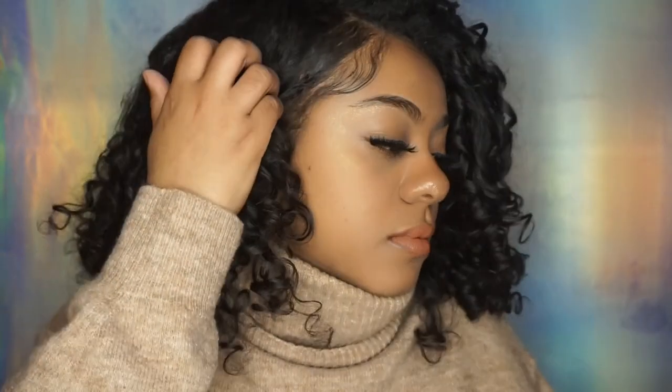This is my hair the next day. All I did was put it in a pineapple and put it in my satin bonnet overnight, and as you can see, second-day hair is always better. Thank you guys for watching!